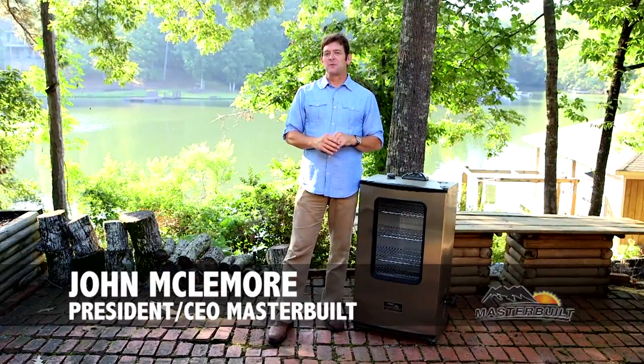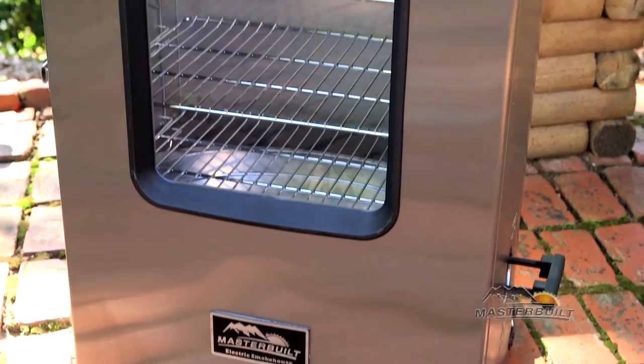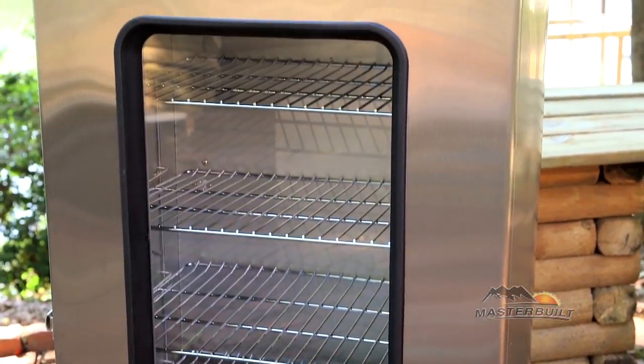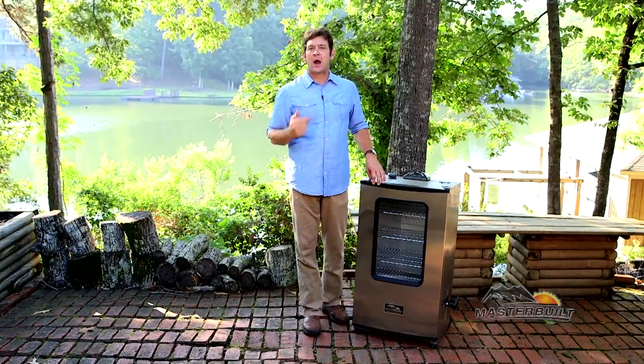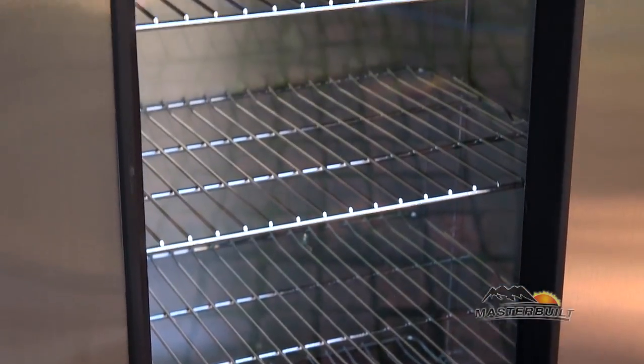Hi, I'm John McNamore with Masterbuilt and I'm here to tell you all about our 40-inch digital electric smoker. The insulated design allows you to smoke food in any outdoor temperatures. Notice it has a full viewing window.